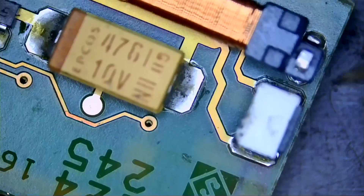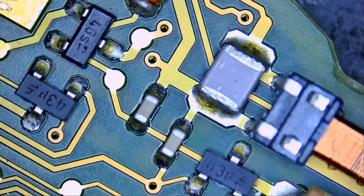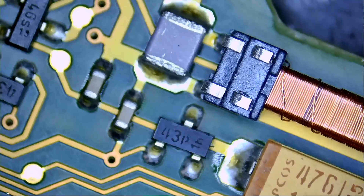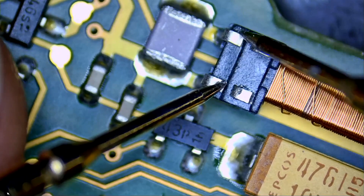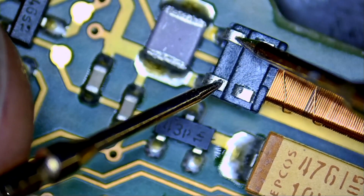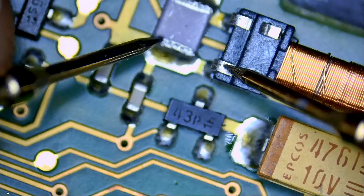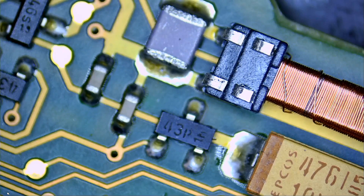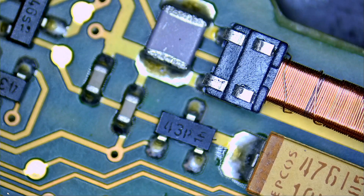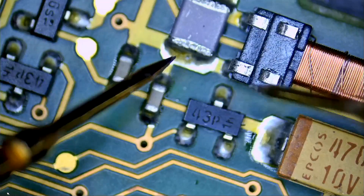The coil is not soldered from one side, but that pad doesn't connect to anything - the important pads are on the front. Let's quickly test to make sure the coil is good. Using continuity mode on the multimeter, measuring from here to right here... the coil appeared not good, but wait - one of the probes came off the multimeter. Let's try again. That coil is good!